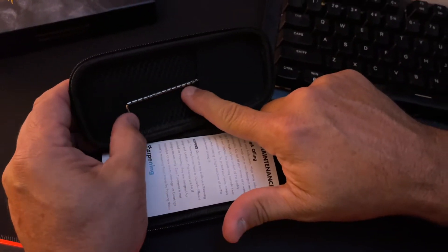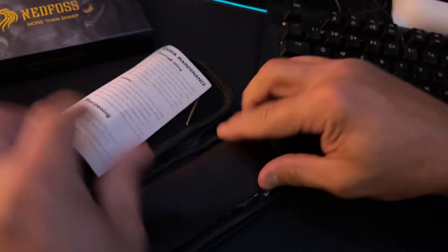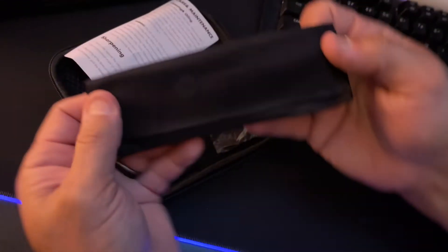They're giving you a type of wrench here, which is always appreciated — so there's something that can be adjusted on this knife. A beautiful cleaning cloth, and you're going to have that logo of the lion there and the Ned Foss. This is an up-and-coming company.